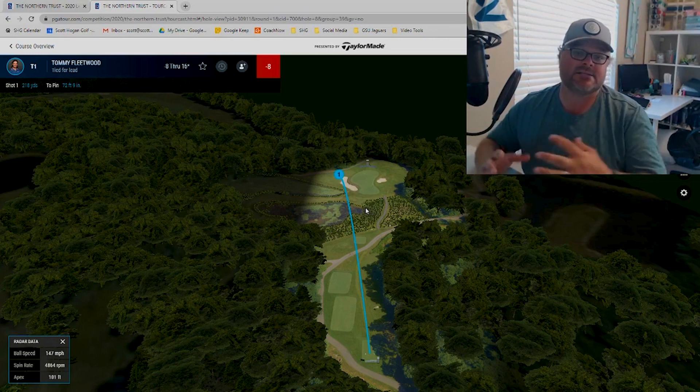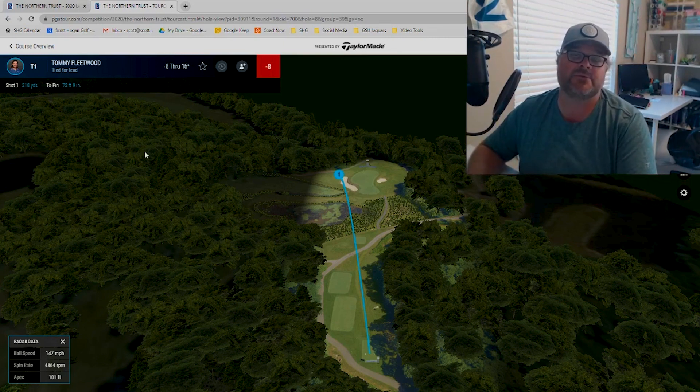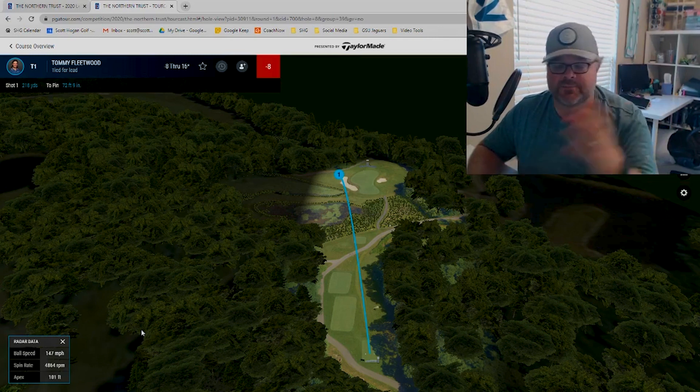Why is this valuable information? If you're somebody that thinks you hit the ball a certain distance, you want to check these numbers and see if you're actually getting them. I get a lot of questions like 'is my unit off, is something wrong with it?' — that's possible, and that's part of why you want to know the numbers you're looking for. For example, if you're swinging 115 miles an hour and you're getting a 240-yard carry with 4,200 RPMs of spin, something's going on. I would check the setup, check the radar, and call support.